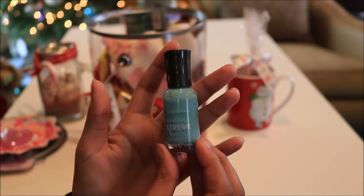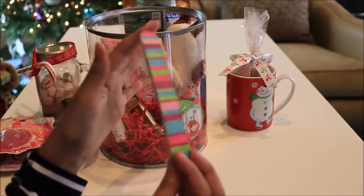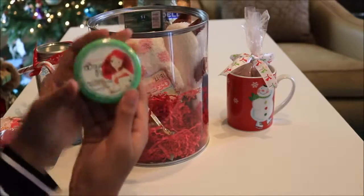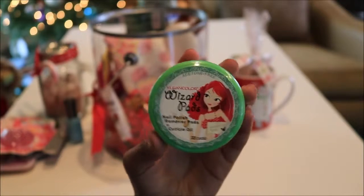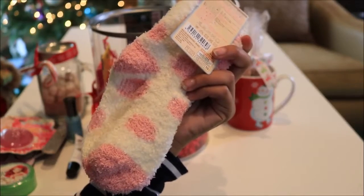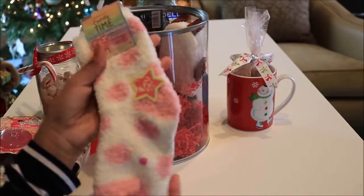Next is a sparkly nail file, which I also didn't get from Daiso, but everything else in the basket is. I put in some nail polish remover pads in a peppermint scent — tis the season for peppermint! I also put in a jojoba lip therapy product. I actually have one of these myself and it works amazing — I love it.